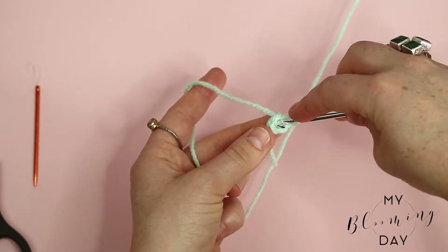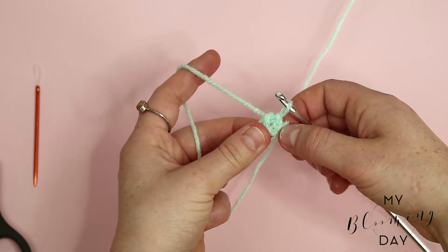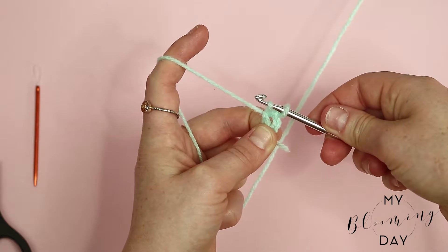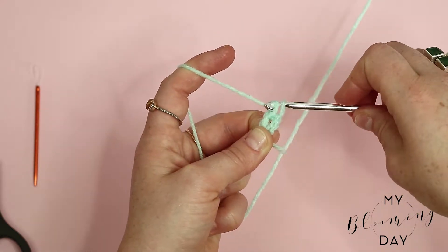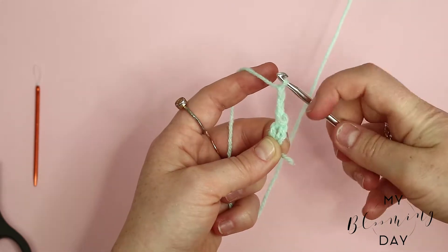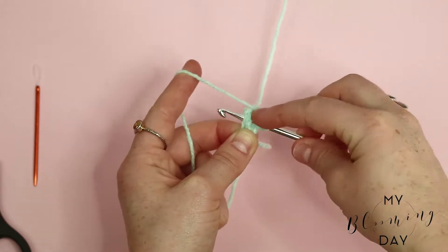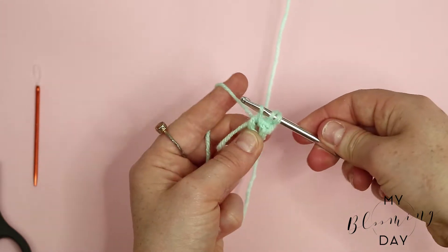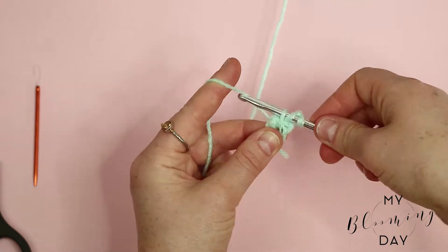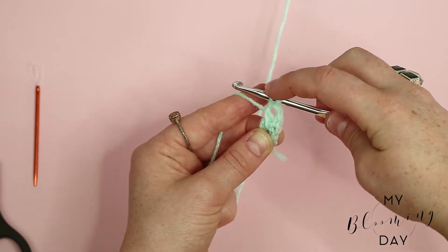Pop the hook through the center of that tiny circle you've created. Make sure to wrap the tail around the edge of the circle — it's a slight sneaky little trick. Pop the needle through the hole, wrap the wool around the end and pull back through. Then make a chain of three — one, two, three. Then wrap the yarn around the hook, pop it back through the circle, bring the yarn back through, and you should have three loops on your hook. Wrap the yarn around the hook and bring it through two of those loops, leaving two loops on your hook. Wrap the yarn around again and go through both loops.